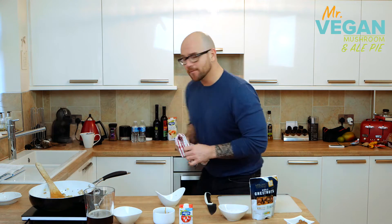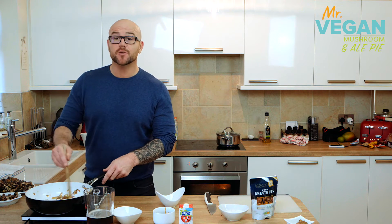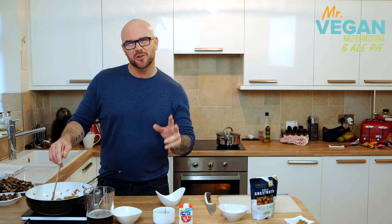We're going to cook this for a further 10 minutes until the onions are nice, golden and sweet. Our mushrooms are coming out of the oven. Now we're going to add the ale, bring to a simmer, cook for 5 to 10 minutes, or until it's reduced by about two thirds.